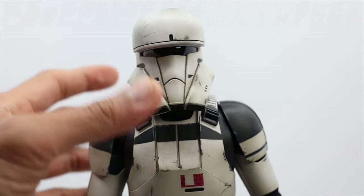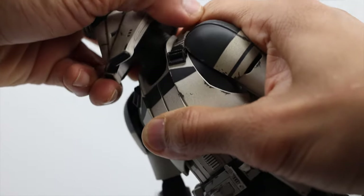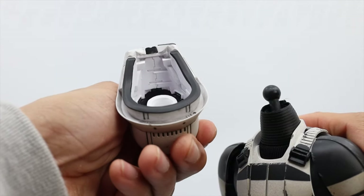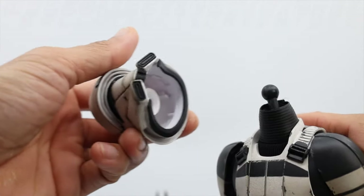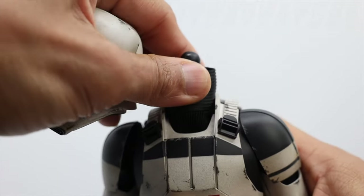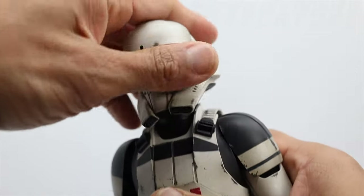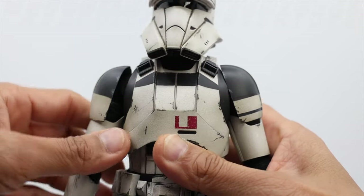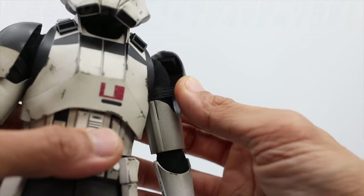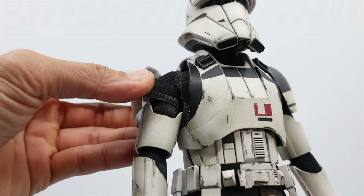Let's check some movable parts. The helmet — you could detach it easily. Underneath it looks really neat. Let's put it back. The shoulder armor is also movable and detachable — it has a garter design right there.